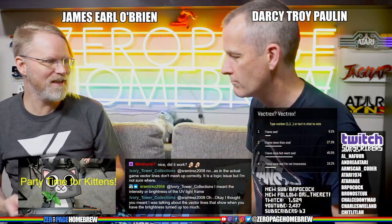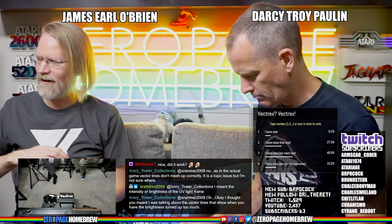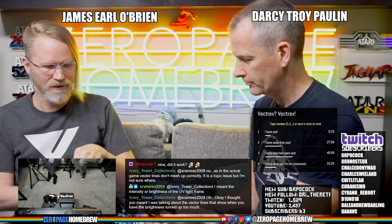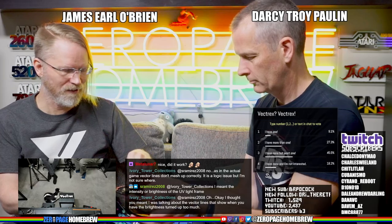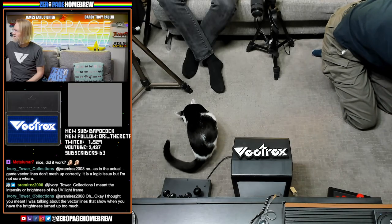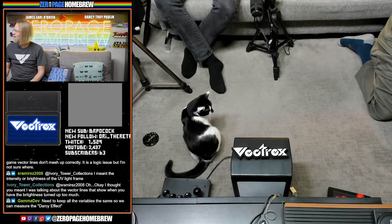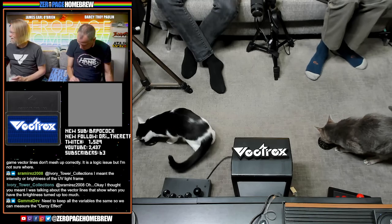Thank you Gamma Dev! These are for putting catnip on. We're going to put them fairly far apart because Sid tends to steal both of them. Smells like a farm. Don't get too much because they basically roll around it and eat like 10% of it. We've got to see it on the camera. We need to keep all the variables the same so we can measure the Darcy effect.